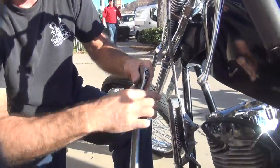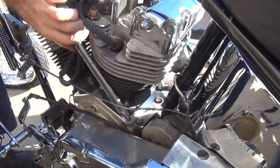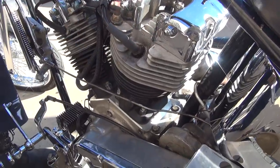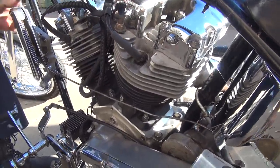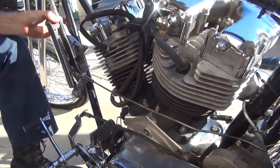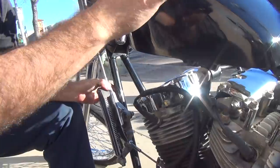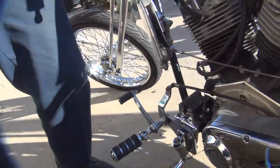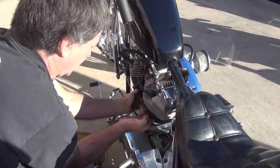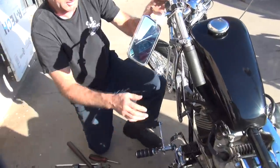Now we need something in here - precision adjustment here. I'm thinking this might be the one right here. Don't try this at home, brother. Now it's not returning back - I made it too long. Okay, we got it right here. Special tool. This is temporary, because you don't have any damn parts that are correct.